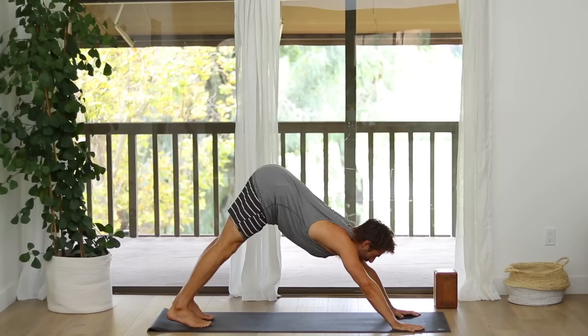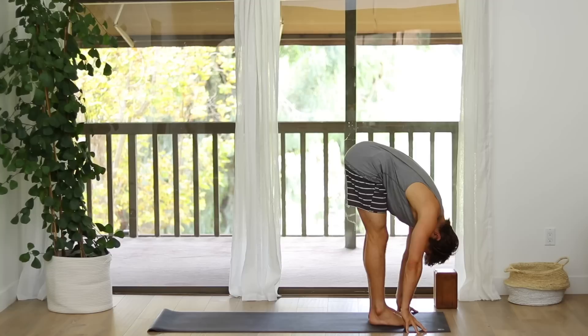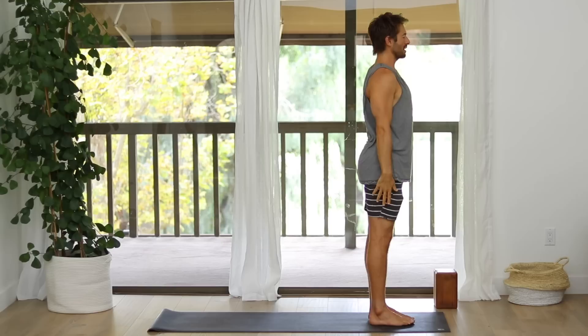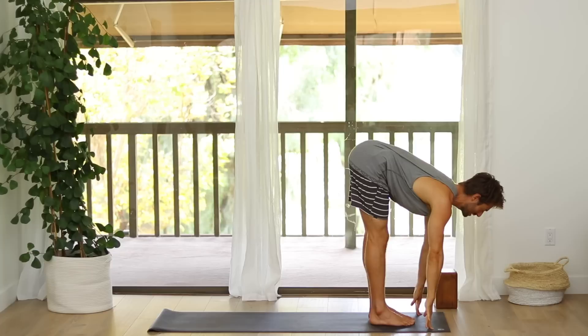Look in between your hands. Step or float up to the front of your mat. Inhale into a flat back. Exhale, Fold Forward. Inhale, come all the way up. Raise your arms. Exhale, Samasthiti. Inhale, raise the arms up. Exhale, Fold Forward. Inhale, flat back. Step back and lower into Chaturanga.